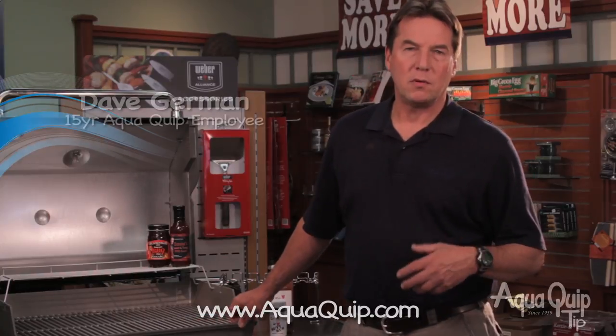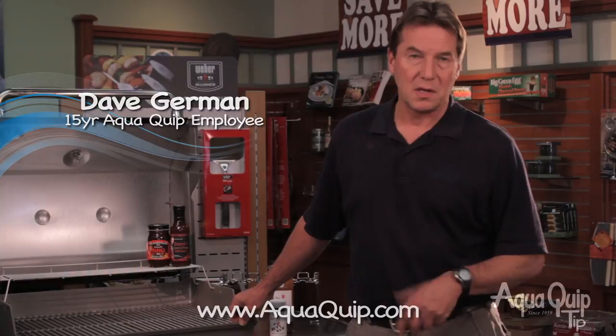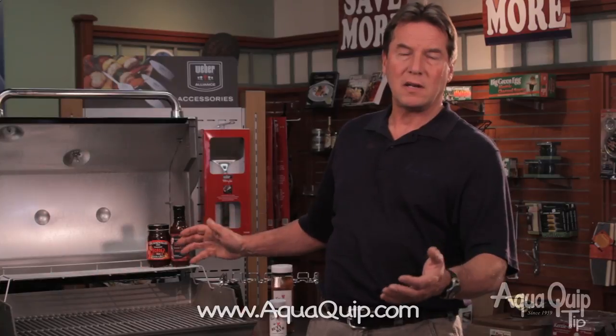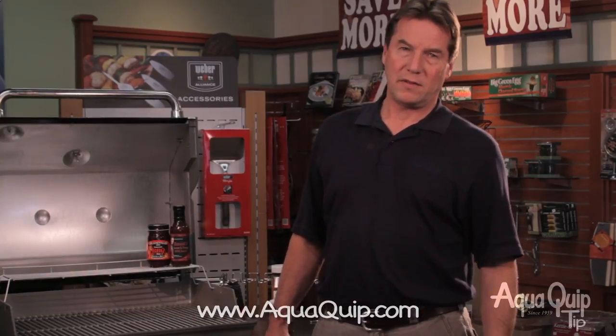Well, here at AquaQuip, for those of you who want the convenience of a gas grill, we offer the upgraded Weber series grills. They're all stainless steel components on the inside, which makes the heat far more even, and they're easier to clean up and last much, much longer than a conventional grill.